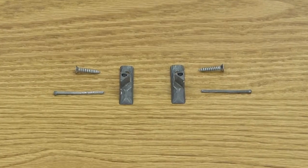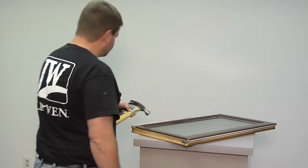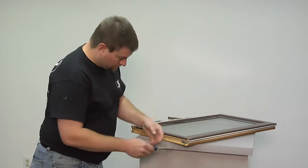This video will show you how to replace the sash pivot pin on a D-series wood double-hung window. First, remove the sash and carefully lay it on a flat surface.